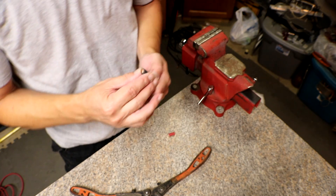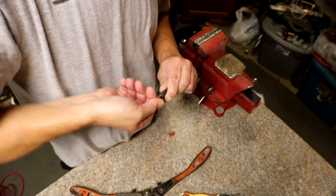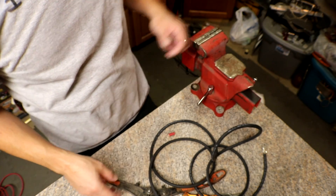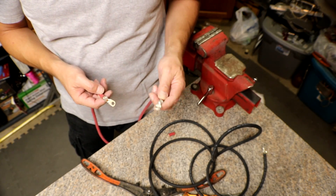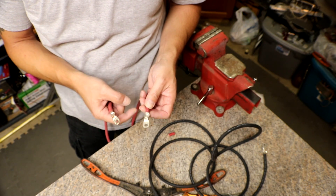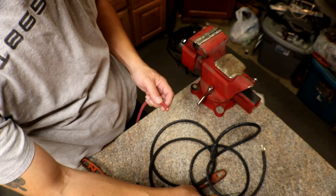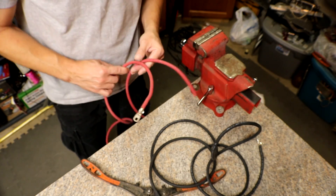The other side of this one is just going straight to the charge controller. I'm just now thinking I don't need two lugs on the positive end because it's going to go from the charge controller straight to the power rack, so I'm going to snip one off. This is what happens when you make it up as you go.